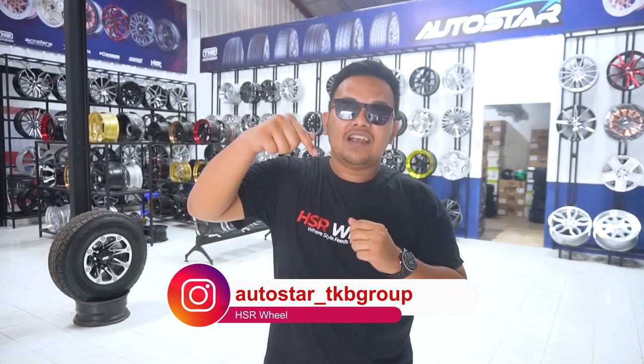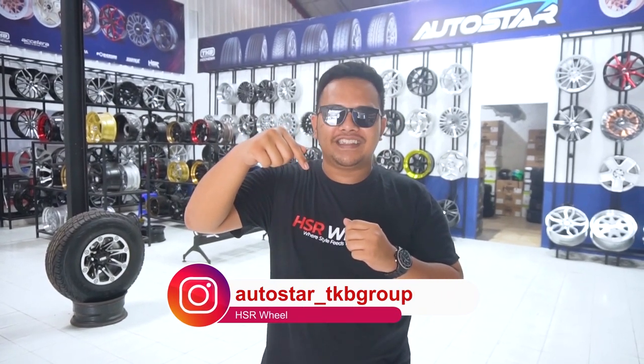Now I'm at one of the TKB Group Indonesia stores in the Meruya area, West Jakarta, called Autostar. For those of you living around Meruya or West Jakarta, you can come directly to the store to change wheels, change tires, fill nitrogen, patch tires, and do wheel balancing. Free wheel fitting is also available, or spooring for just 100 thousand rupiah. Go follow their Instagram account.